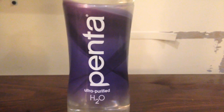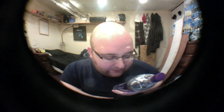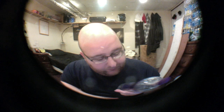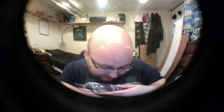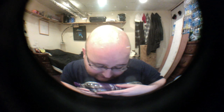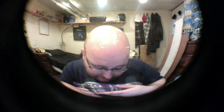Penta says it's ultra-purified water with less than one part per million TDS. It says it has no additives and that it helps you hydrate faster. They also have a patented filtration process that takes about 11 hours and has a 13-step filtration level. They say it is pure and simple — chlorine-free, BPA-free, MTBE-free, Chromium-6-free, fluoride-free, arsenic-free, and BPS-free.